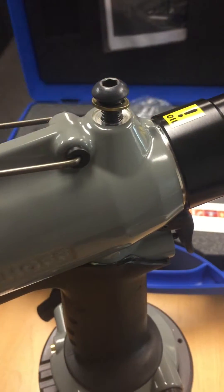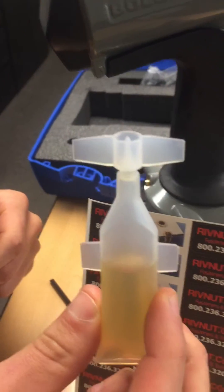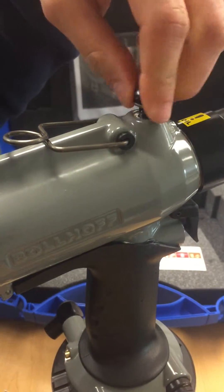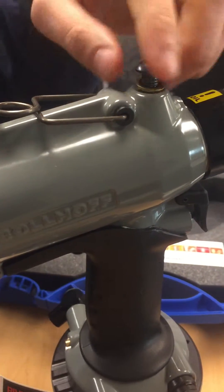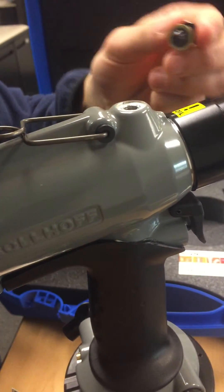There is some oil included to get you started that comes with the tool, and more oil can be purchased online. If there was not enough oil, we would just take the oil, put a few drops in, and check — ensuring that there are no oil pockets making it look fuller than it actually is. You may want to shake the tool a little bit to get rid of any oil pockets and then check again.